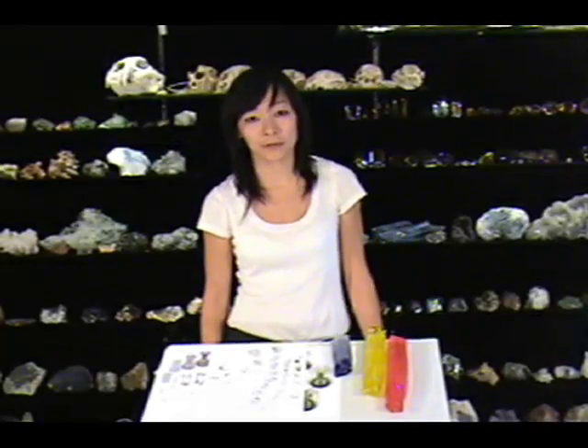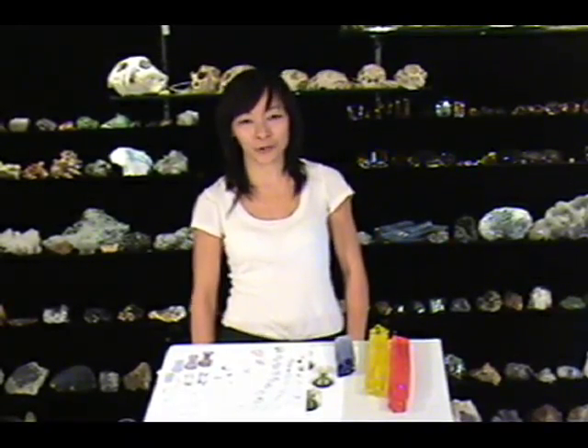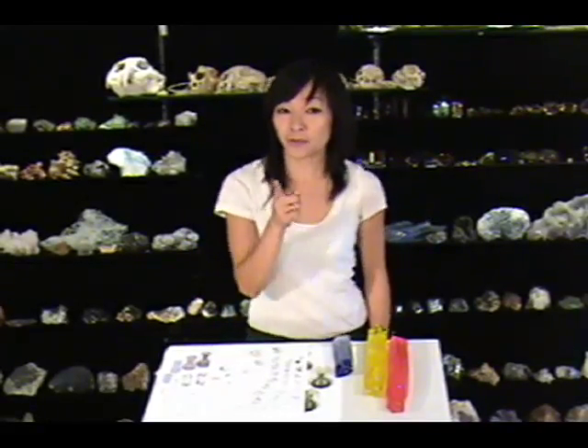If you find this hard to believe, ask your biology teacher. Because behind this is a new important theory of evolution called self-organization. I'll be back with more balloon talk. For more information, check out TheOriginOfForm.com.